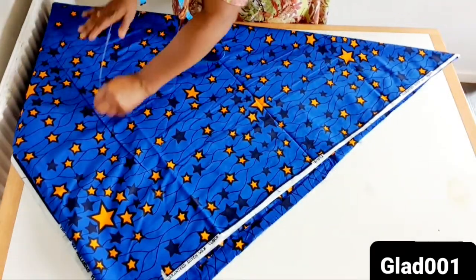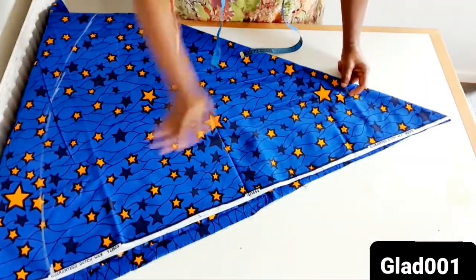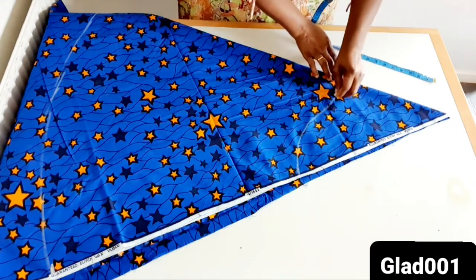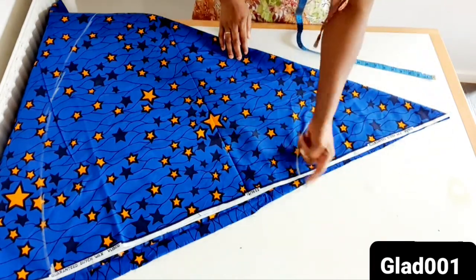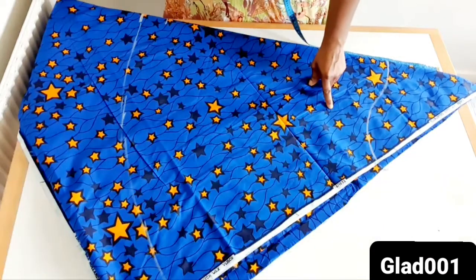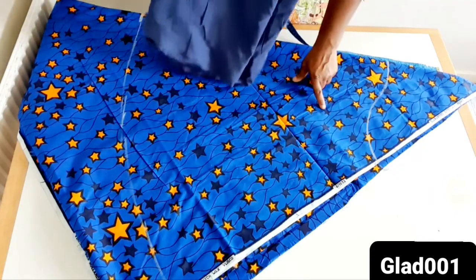I mark the bottom at this place and mark up this way. I will sew on the arm hole and on the shoulder at this place. When I'm done cutting the main material, this is the lining — I will cut the lining exactly the way I cut the main material.